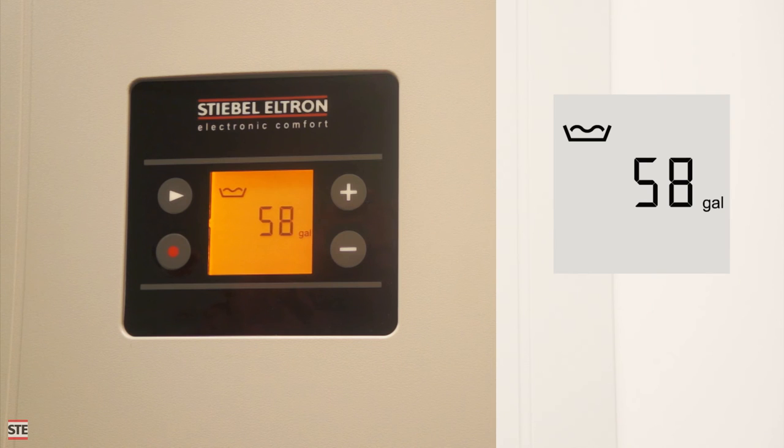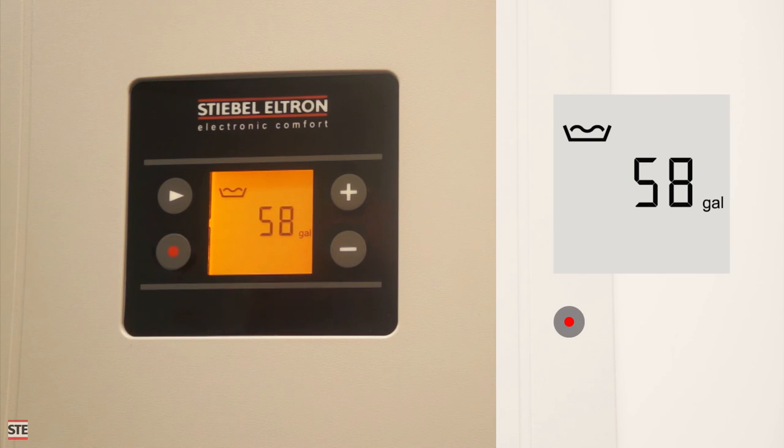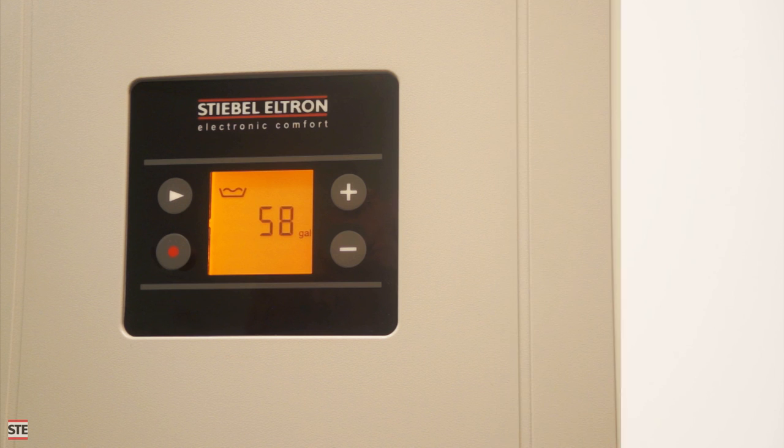At any time that you are expecting higher than usual demand for hot water, you can activate a 48-hour backup mode by pressing the rapid heating key, the red dot at the bottom left of the display. Pressing this button will activate the electric element whenever the heat pump is running to help the water heater keep up with higher demand. After 48 hours has passed, the heat pump will return to normal operation.